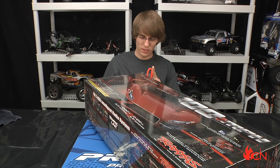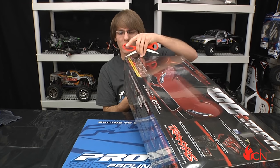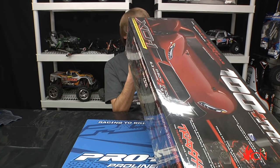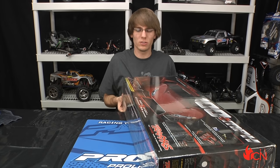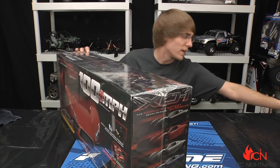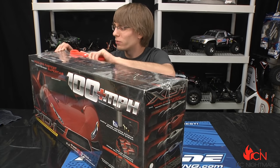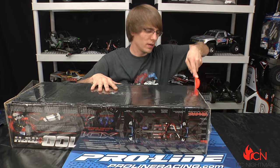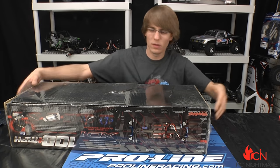This is the blue model — we wanted to go a little different, not get the red that everyone else had. We're going to have running videos, tutorials, everything we can think of for this thing right away, because this is kind of a milestone in RC. There's really no one doing what Traxxas is doing with this right now, so it's very neat to have something like this brand new before anyone else.